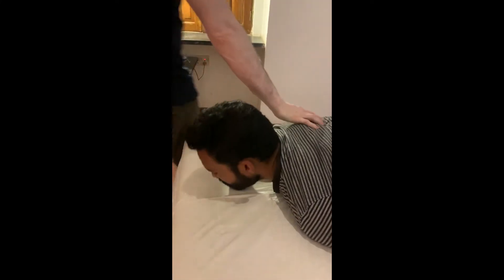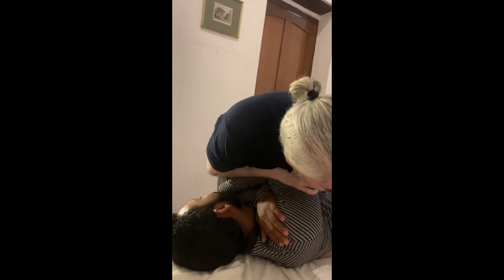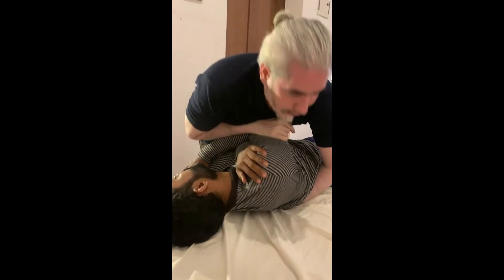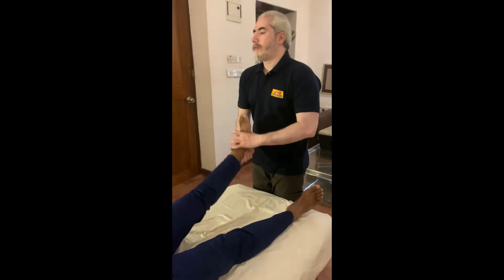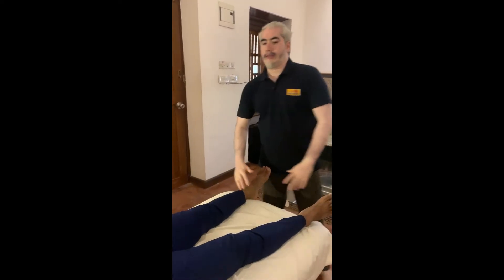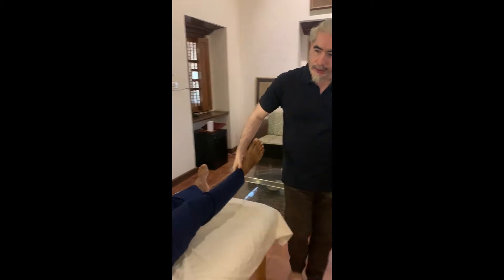Wow, very good. Easy. Saaslo, bahar. Yes. Saaslo, bahar. Yes. Saaslo, bahar. Very good. Take care. Easy. Yes. Very good. Very good. This is good. No more.